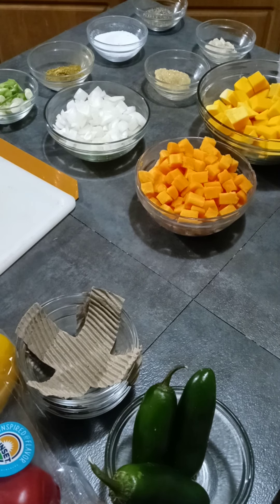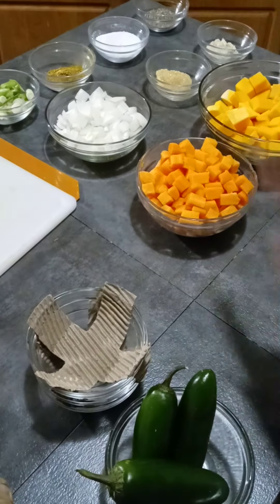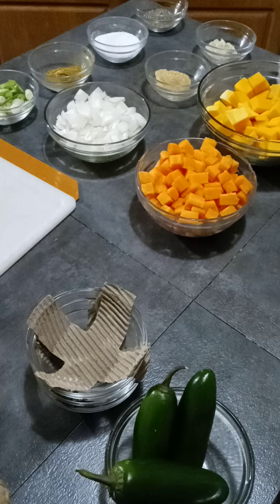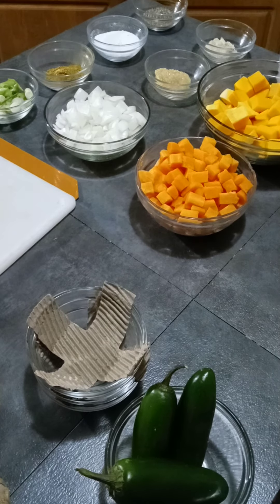If everything is in one place, I don't have to keep stopping. You don't want to be trying to do a video and not have everything you need, having to stop and run around grabbing this and that. When I actually do this for a big meal, it cuts the time down tremendously — it really does.